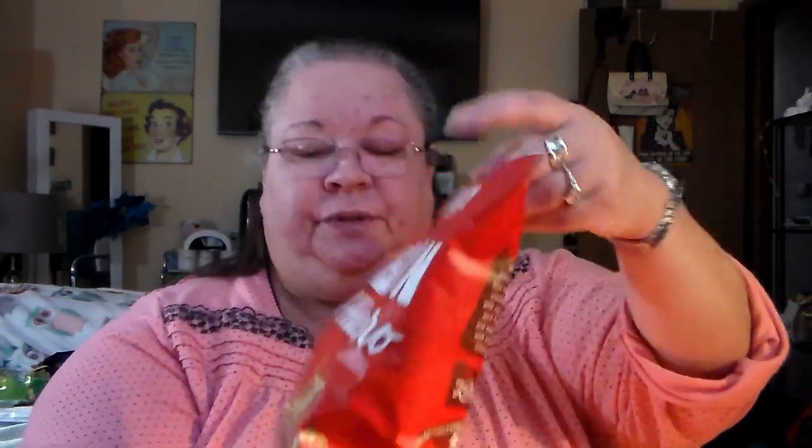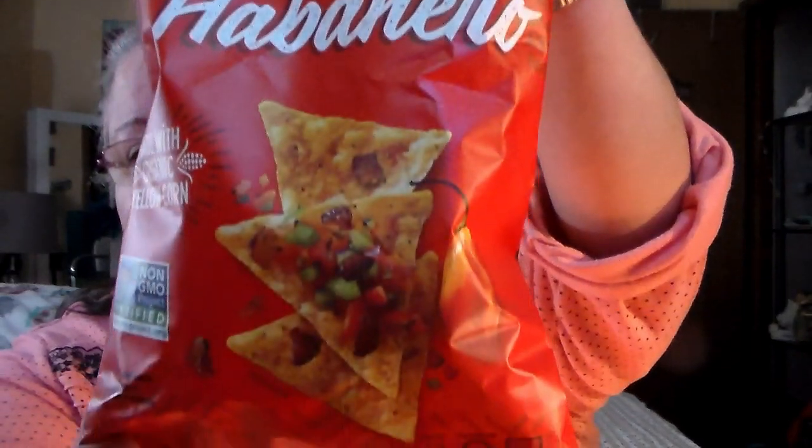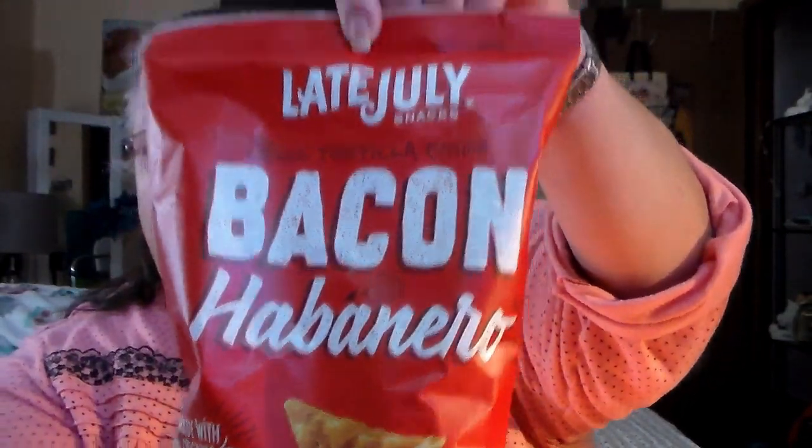We're going to be trying this in an upcoming taste test — it is the bacon habanero chips. Oh lord. My husband talked me into the habanero. I'm going to give it a try — see, I'm a trooper just for you guys.